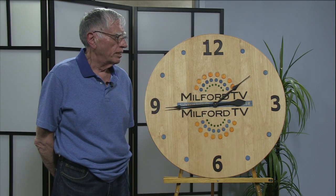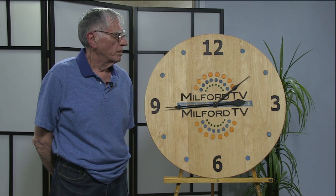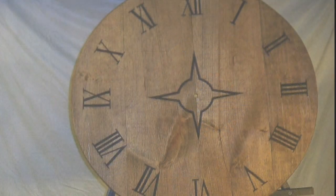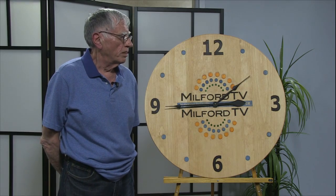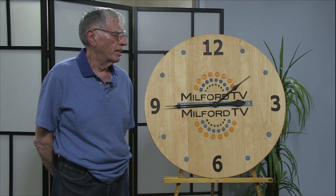That was my second clock, and then I've made one for Friends for Autism. It was auctioned off a few weeks ago up in Northborough, and that was very nice. Somebody from Menden bid on it and they liked it.